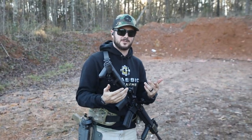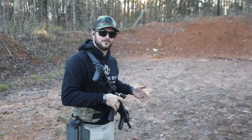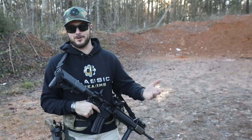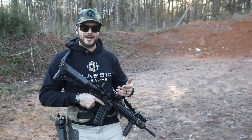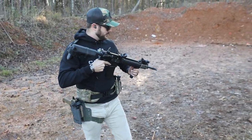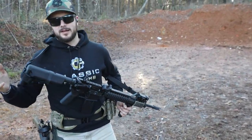Iron sights are definitely important because if your optics fail you need to have that backup sight system so you can still stay in the fight if need be. It doesn't matter what your situation is — if you don't have sights on your gun, you're SOL. Definitely get out there and practice.